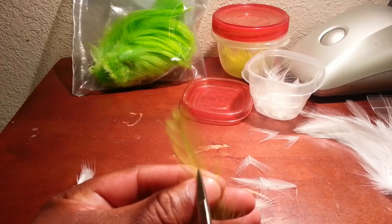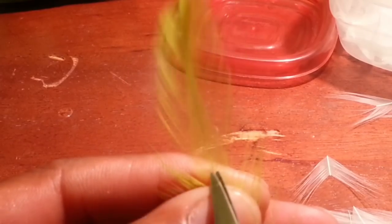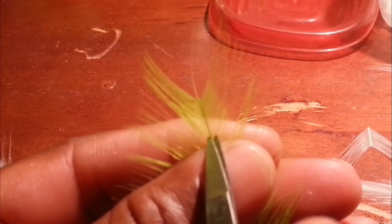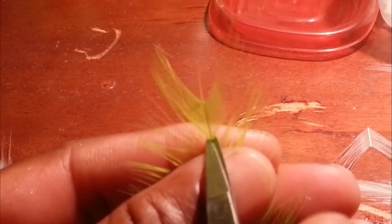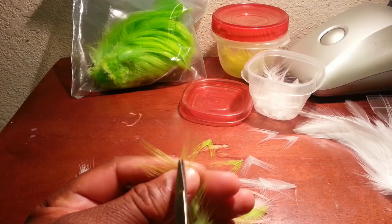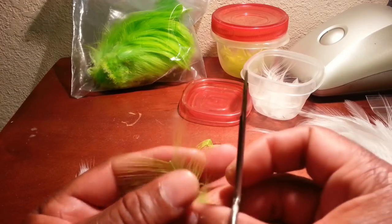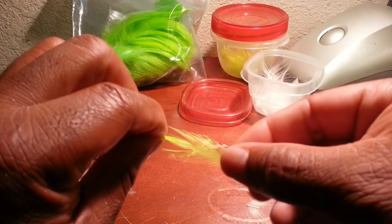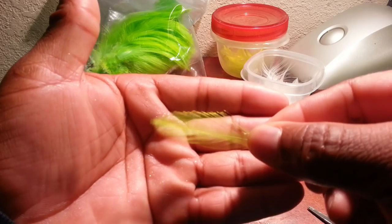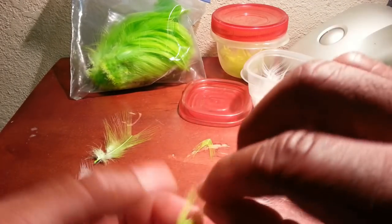That's probably an inch and a half, maybe two inches. You want your scissors right at closed, and just part the feathers — all you want to cut is that stem. For my V's I go probably three-quarters of an inch, maybe an inch. And there you have it — that's what I call a tip.